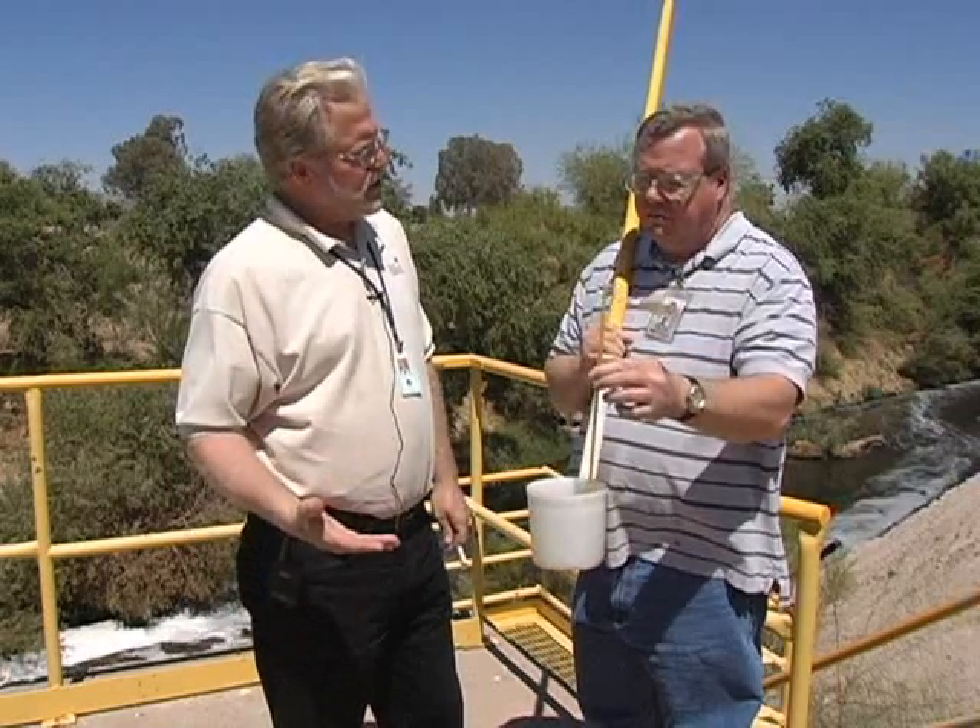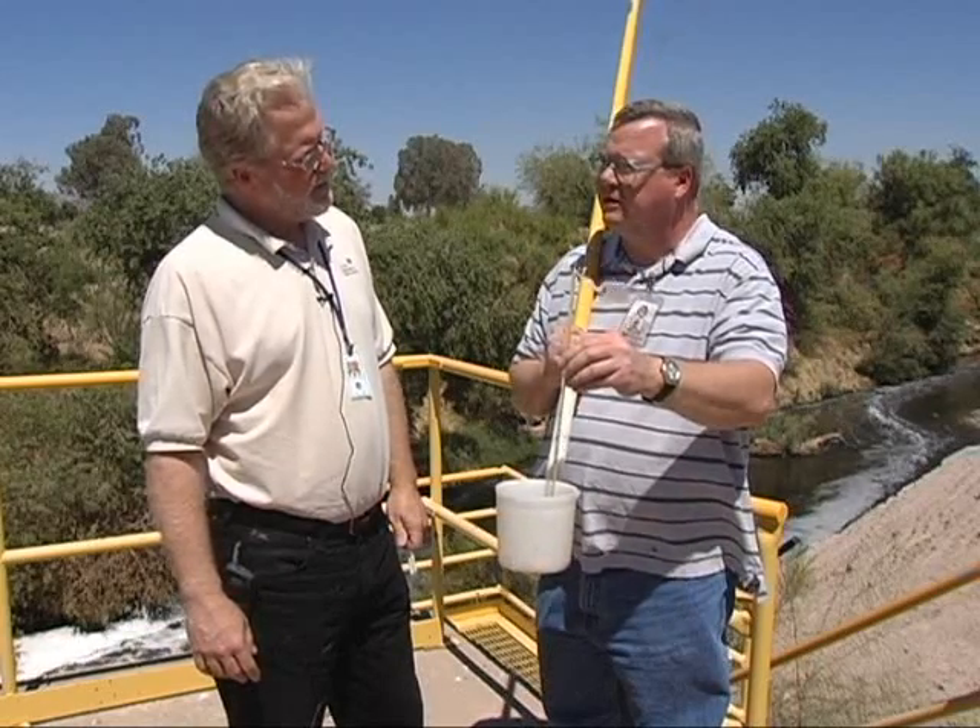This method requires that you take duplicates. Is that something you do down here? We do a duplicate once a week, as required. What we'll do is take this temperature — the initial one — and then when I do the duplicate, I'll repeat the process: get a whole fresh new sample, rinse it out three times, get my sample, and take the temperature. That'll be my duplicate.